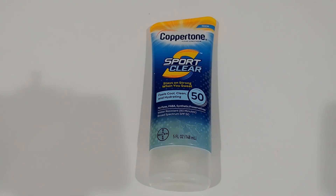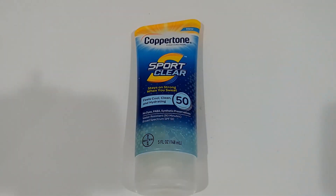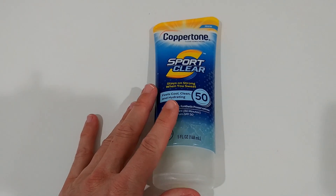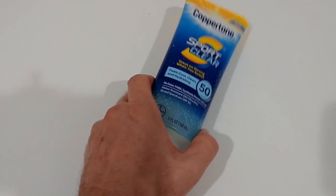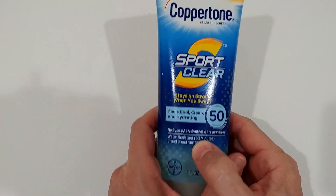A lot of people complain about mineral sunscreens — first, you can get a really white face, and second, they wear off. If you're doing active things at the beach like surfing, mineral sunscreen can definitely wear off fast. With this one, it goes into your skin and stays there — they say around 80 to 90 minutes water resistance.